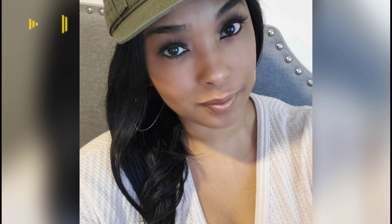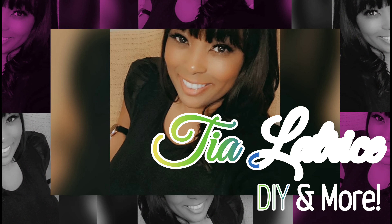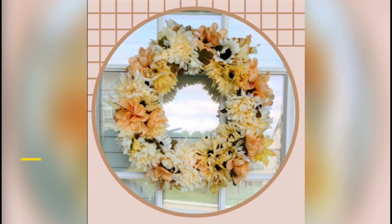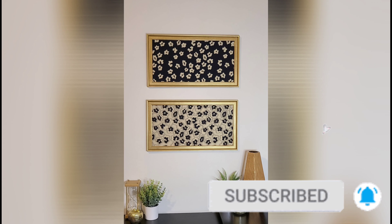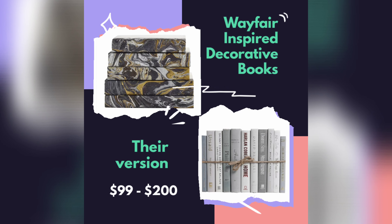Hello beautiful people, welcome back to my channel. I am Tia Latrice and as always I am so happy to have you here today. If you haven't already, please go ahead and click that subscribe button and that notification bell so that you're notified each time I upload any new videos.